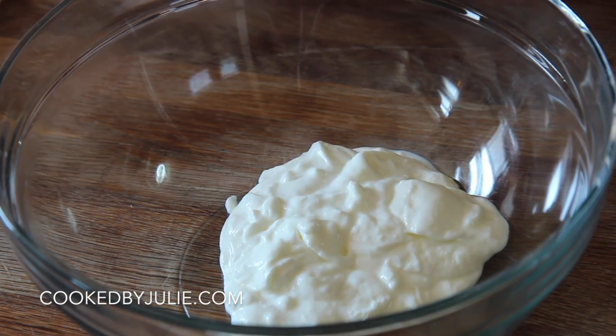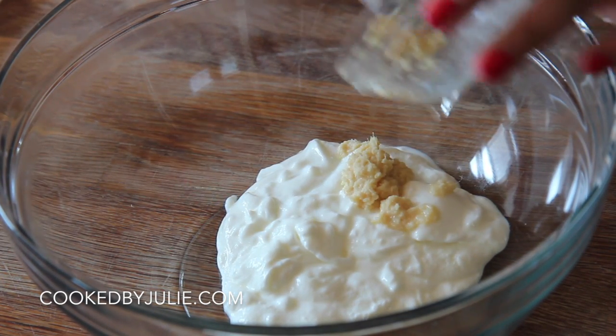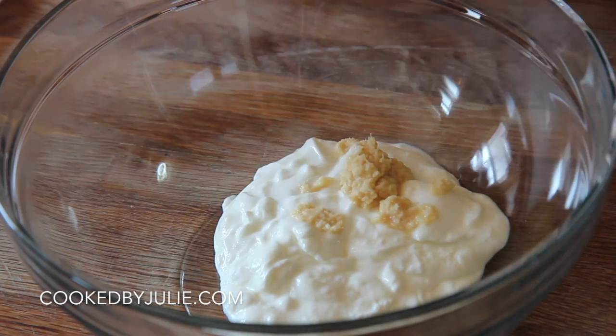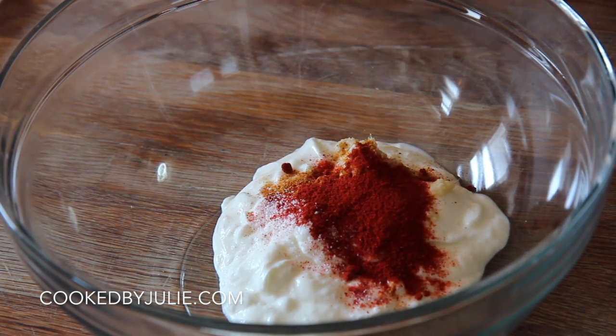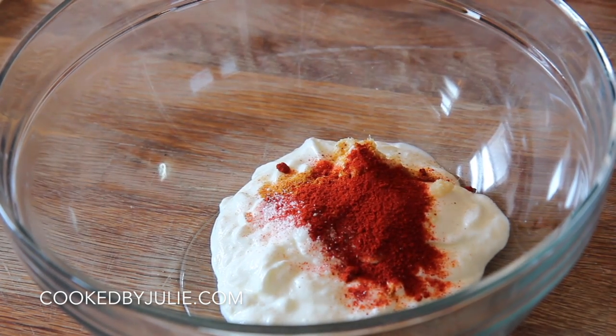Let's start by marinating the chicken. I'm using boneless skinless chicken breast, plain yogurt, Kashmiri chili powder, ginger garlic paste, salt, and Indian curry powder — that's just for the marinade. In go these spices, the ginger garlic paste, along with the yogurt. Give it a quick whisk.